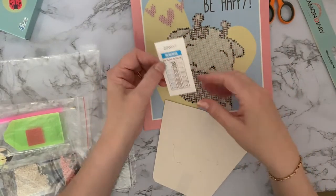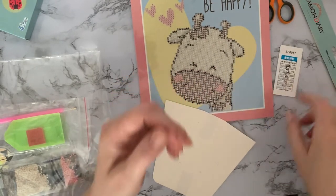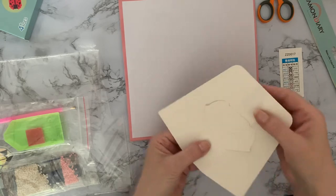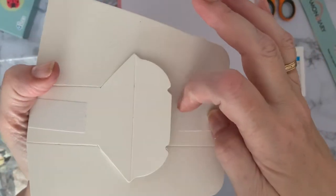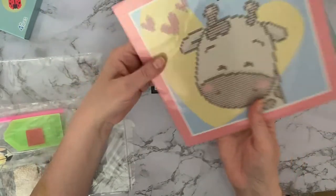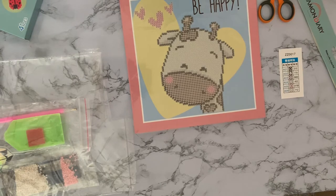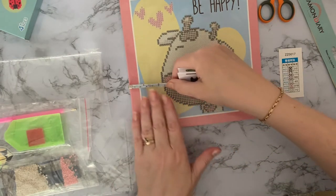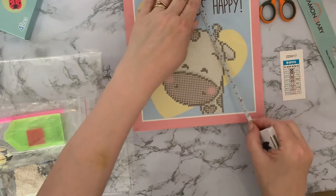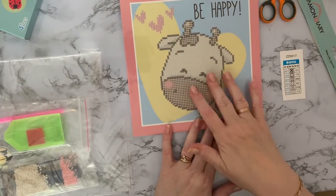We've got our key code — nice and clear with big symbols and big letters. It's plain on the back, but it's also got double-sided tape here so you can stick it and you've got your little stand, or you could frame it. Size-wise it's about 22 centimeters by 22 centimeters — nearly nine inches — that's a good size.